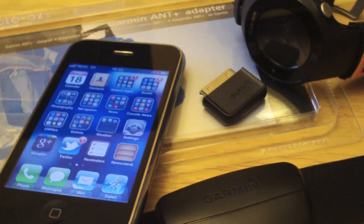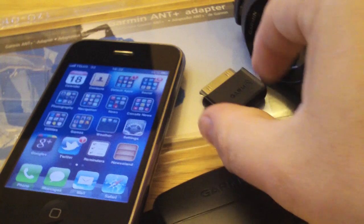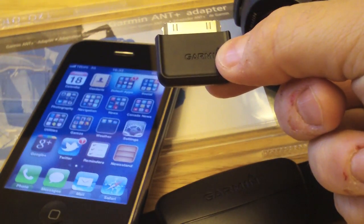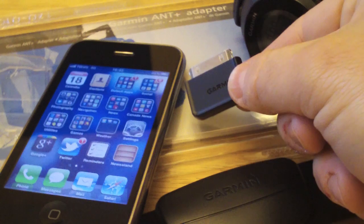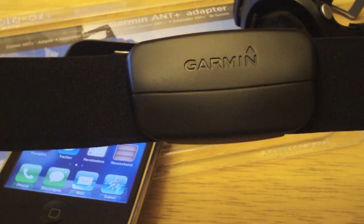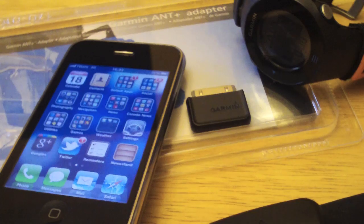In this video we'll quickly talk about the new Garmin ANT+ adapter for the iPhone. This little adapter plugs into your iPhone and allows you to receive data from a heart rate monitor strap, foot pod, or other Garmin sensor.